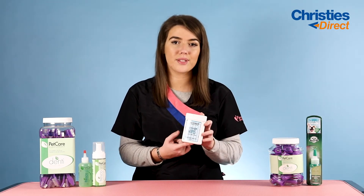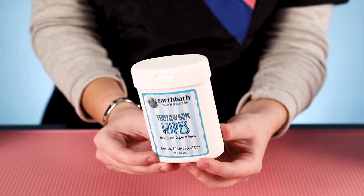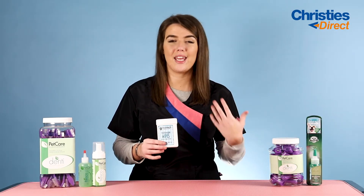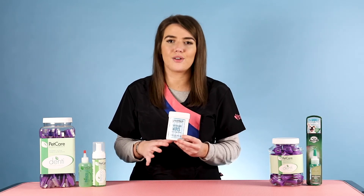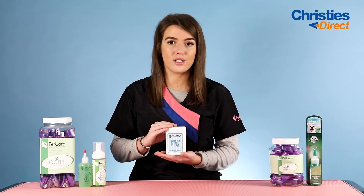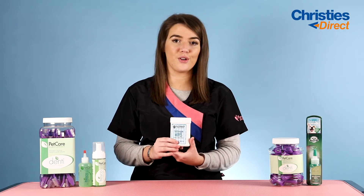Another really convenient product is the Earthbath Teeth and Gum Wipes. These are very quick to use — just a wipe that you run over your dog's teeth and gums to provide freshness and keep plaque and tartar at bay. They're great for maintaining your dog's oral hygiene and they contain no parabens or nasties, so you don't have to worry about putting anything dangerous in their mouth. Great for pet owners especially, but groomers can use them as an added-on service too.